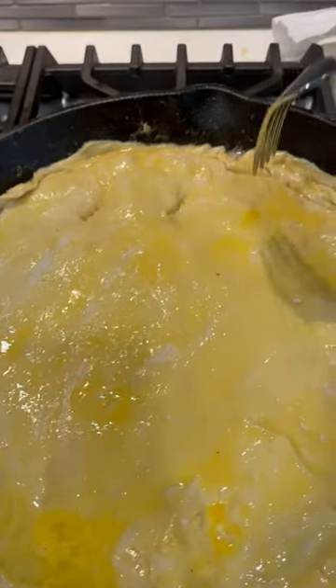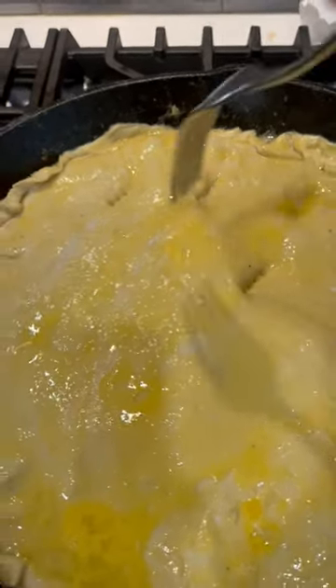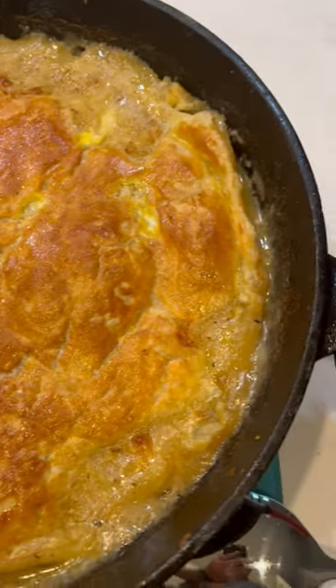We're ready for the smoker. Just going to poke a couple holes in this to let the steam out. This chicken pot pie looks amazing.